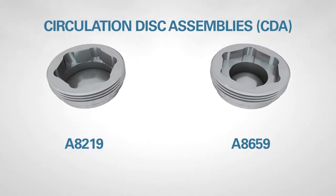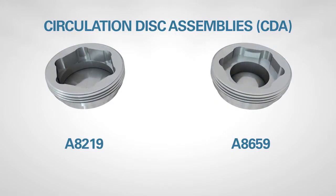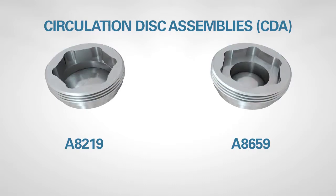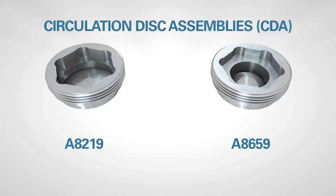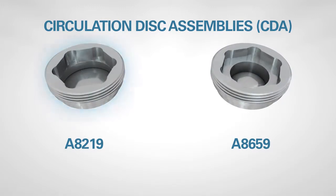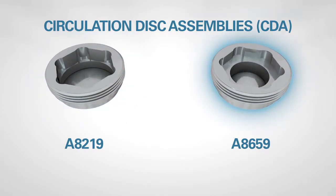Circulation disk assemblies, known as CDAs, developed for FIKE's hydraulic tubing drain products, are also commonly used as circulation ports for drilling, completion, and production tools. Currently, FIKE offers two standard CDA options, A8219 and A8659.